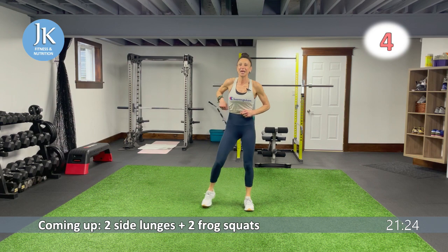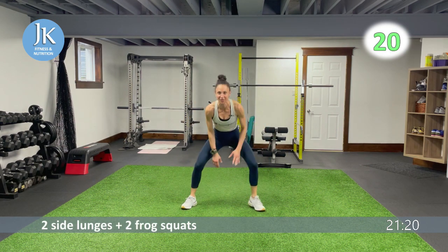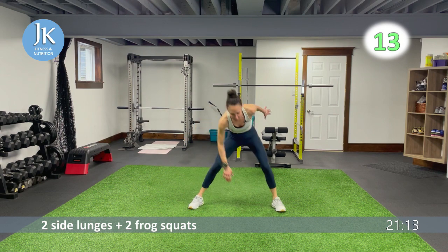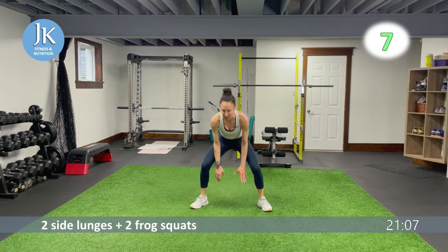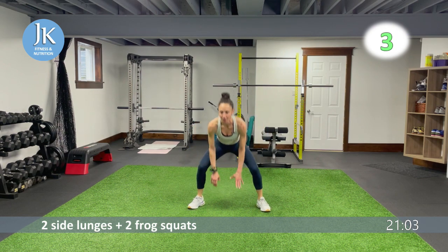Two side lunges, two frog jumps — and then there were eight. One, two, toes out, nice and low. Make every movement count — every time we get the opportunity to work out, let's really utilize it. Two plank up-and-down, two plank jacks on the ground.